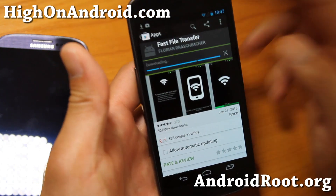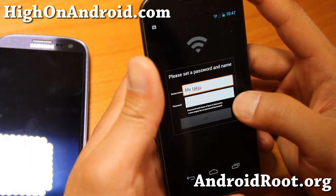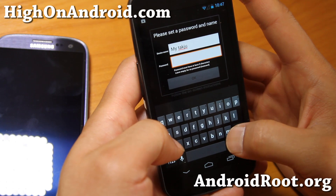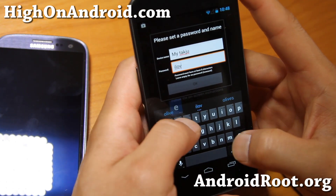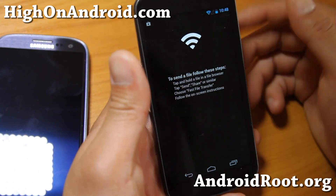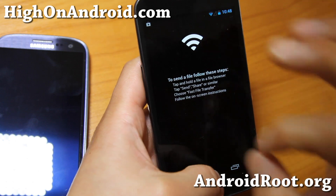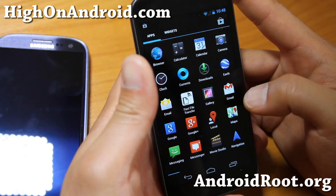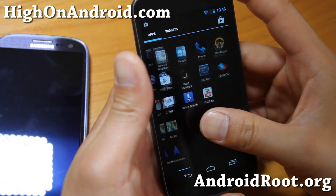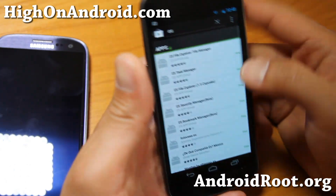Once you download it, simply open Fast File Transfer. You'll need to set a password — I'll just skip the password since I'm just going to transfer a file real quick. It says to find a file in your file browser and send or share it. I'm going to go ahead and open my file browser. If you don't have one, you can download ES File Explorer or your favorite file explorer — it doesn't matter.